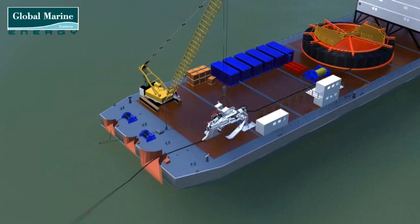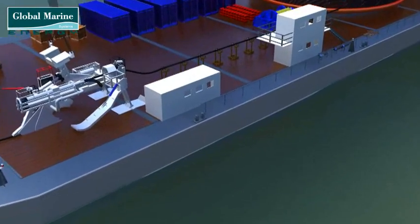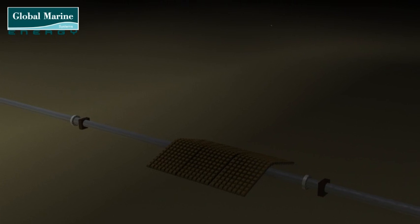With this operation completed, the extra cable protection can now be fitted. It is normal for this process to occur 500 metres before the cable being laid crosses the pipeline or third-party cable.